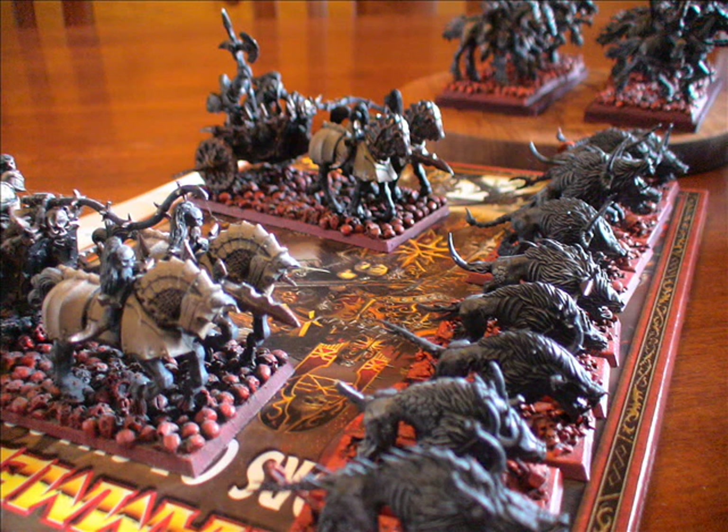By the way, whoever bids for this army and wins it will also get my Warriors of Chaos Army Book. So if you bid for this army, you get that book as well — great little edition, saves you having to go out and buy it, and it's obviously still current for 8th edition, no problem.